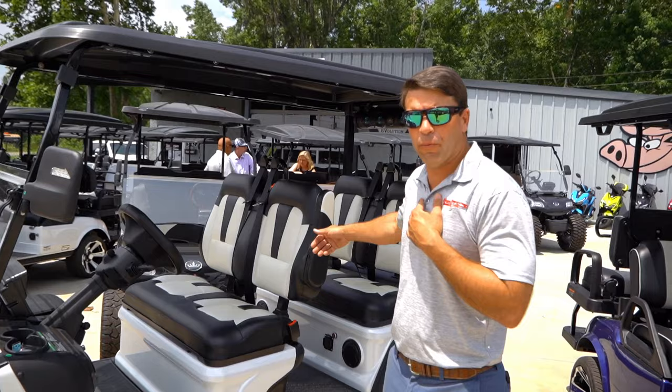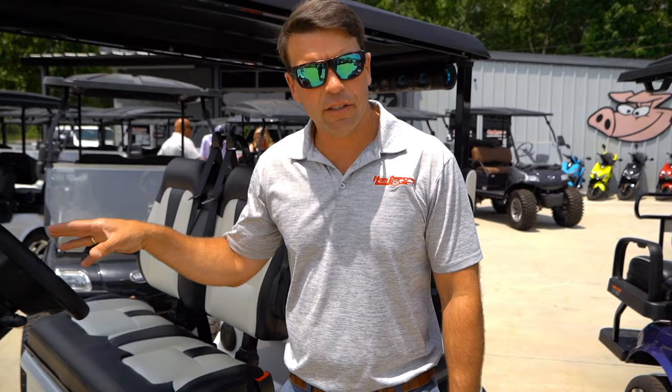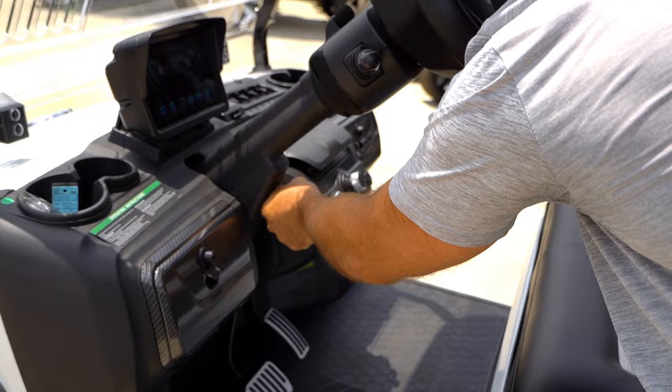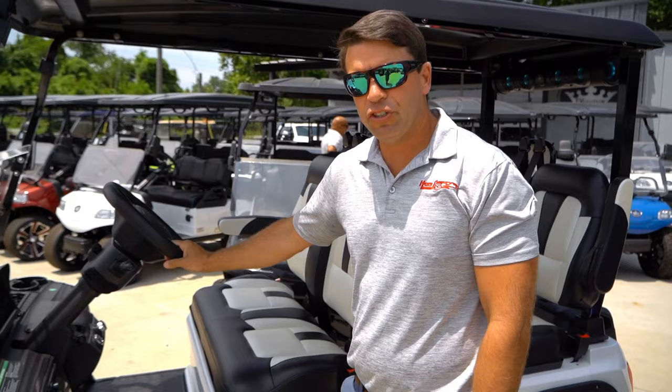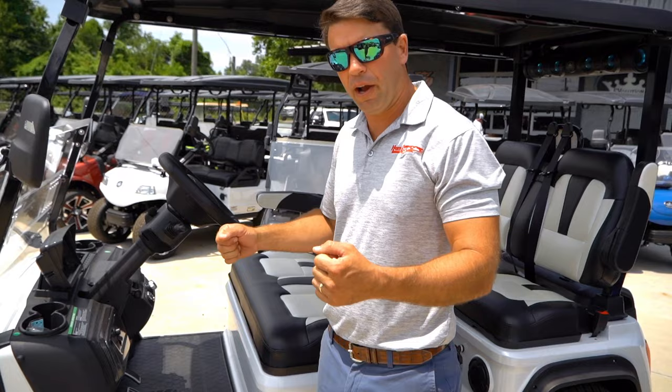This cart is actually going to come with an Evolution sound bar made by Exo Gear — you can control the lights and colors in it. It also has a full display where you Bluetooth in, play the radio, and charge your phones. One thing that I know is different from any other cart: it has a fully adjustable tilt steering wheel. Every car has adjustable steering, but nobody's golf cart does — this one does. It's a really nice feature to get that comfortability when you're driving.